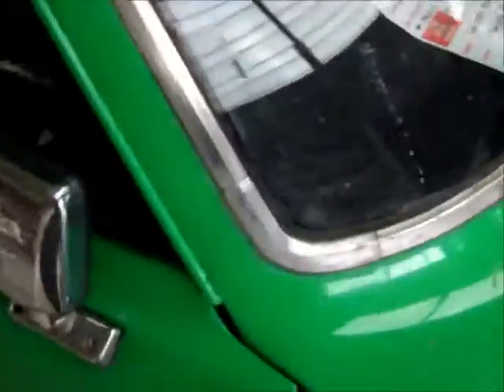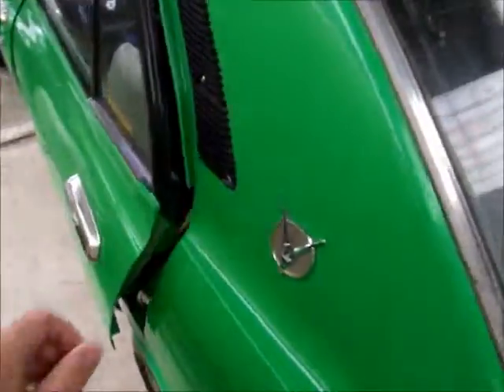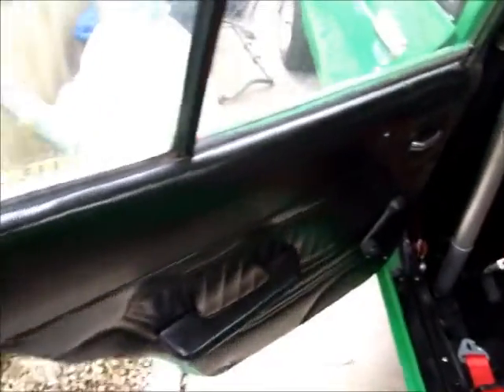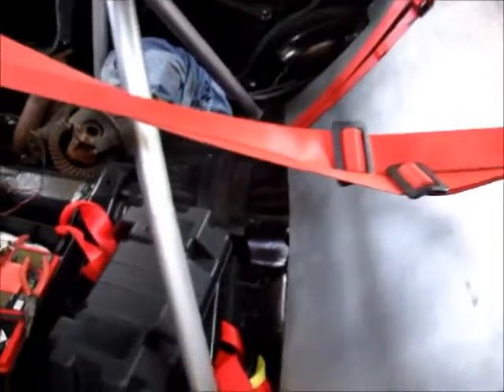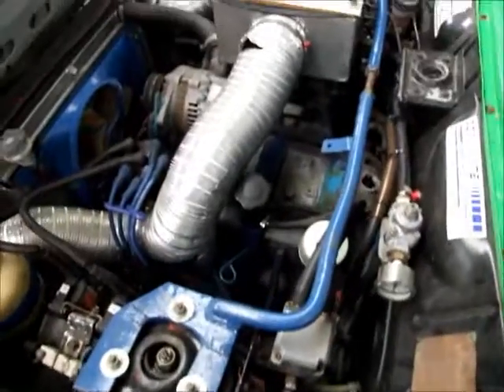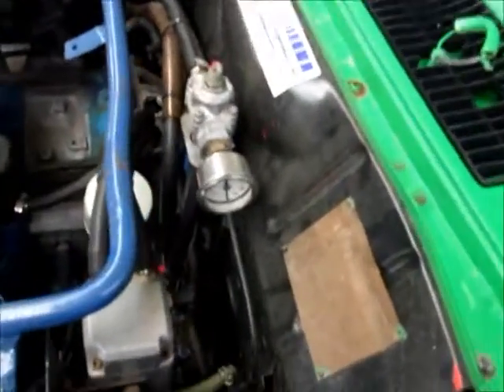It's an early one so it has early style badges. Door trims are reasonable. The interior, although it's stripped out, has been quite well done — paint and everything is good. The compliance plate shows it is an S122A as you would expect, 13B Bridgey.